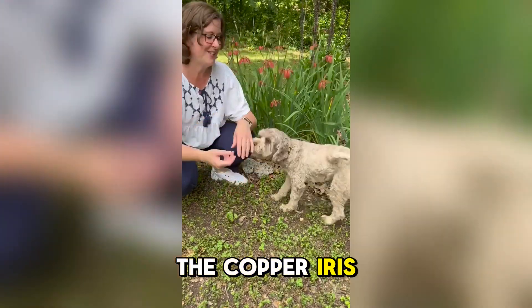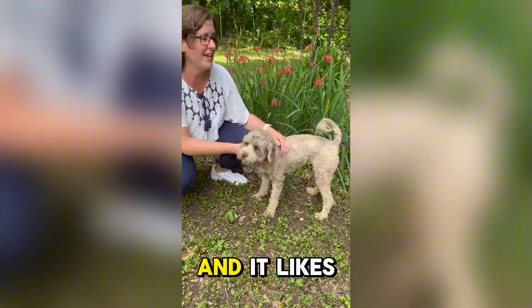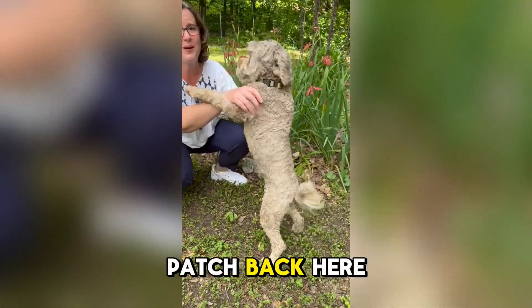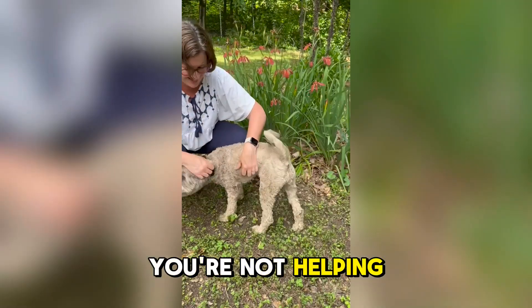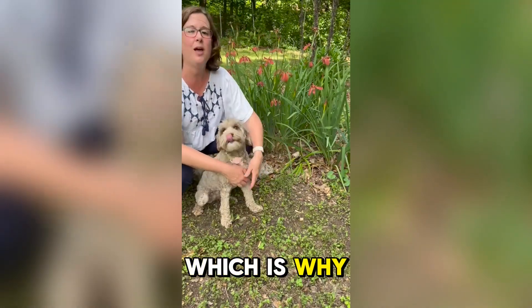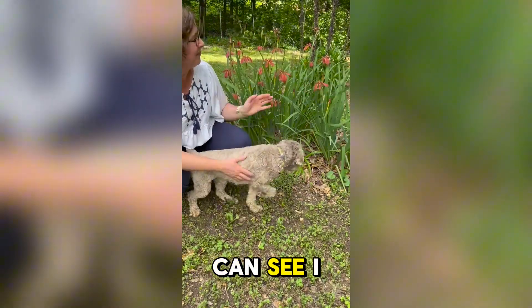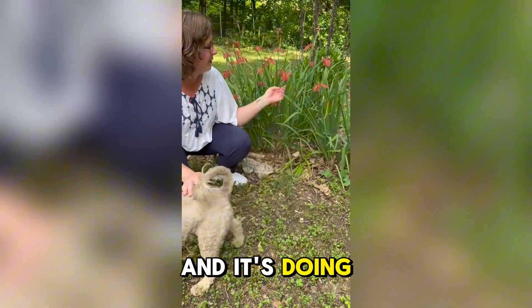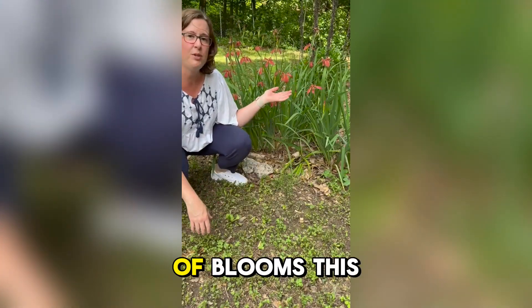This is the copper iris, or iris fulva, and it likes wetter soils. We've got a bit of a wet patch back here in our backyard, which is why I planted it here. I think it's been in here about a year and it's spread and it's doing really well — we've got lots and lots of blooms this year.